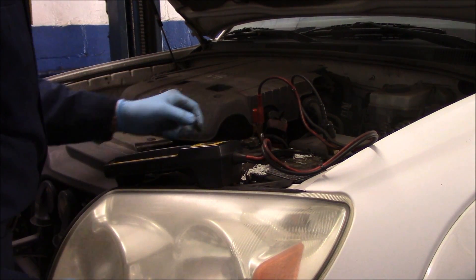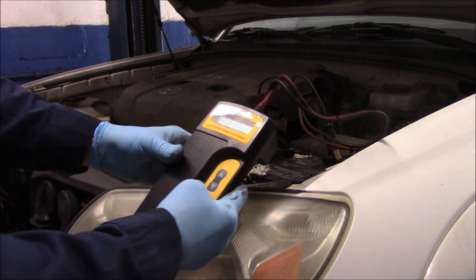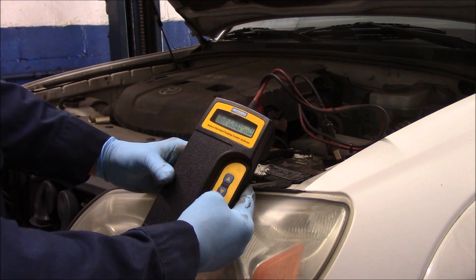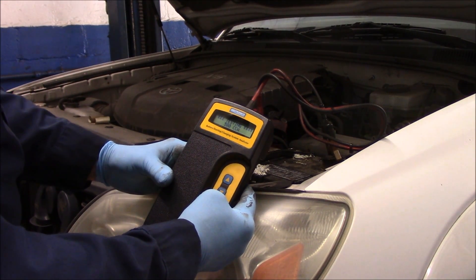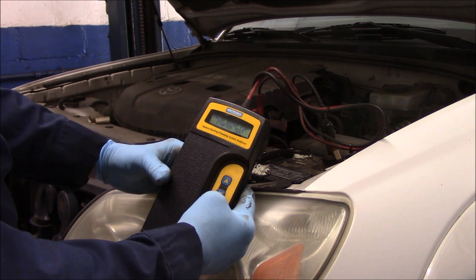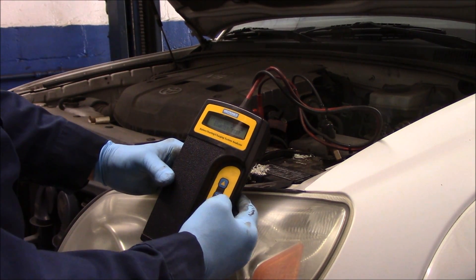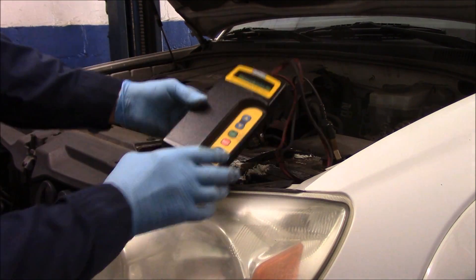First thing you want to do is find out what the CCA — cold cranking amps — is. This one is 585. We're going to do an in-vehicle test using CCA. It was 580, so we're going to bring it down to 580 and then test it. Right off the bat it tells you: replace the battery. 12.37 volts, 260 CCA — it tells you right away to replace the battery. But we are going to do an alternator test just to confirm the alternator is okay, so we're going to start the vehicle up.